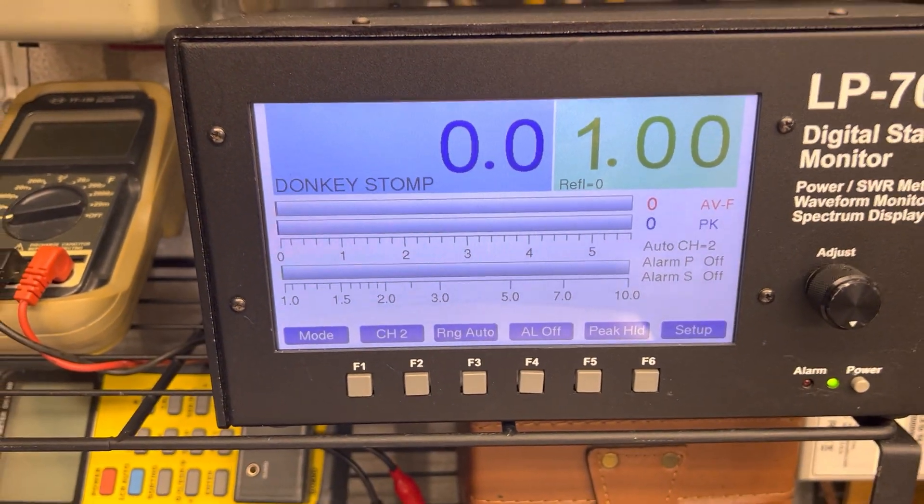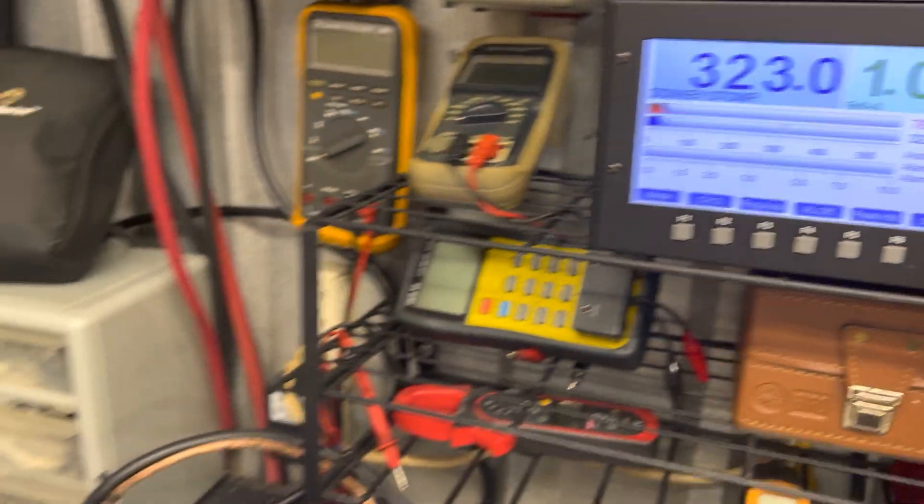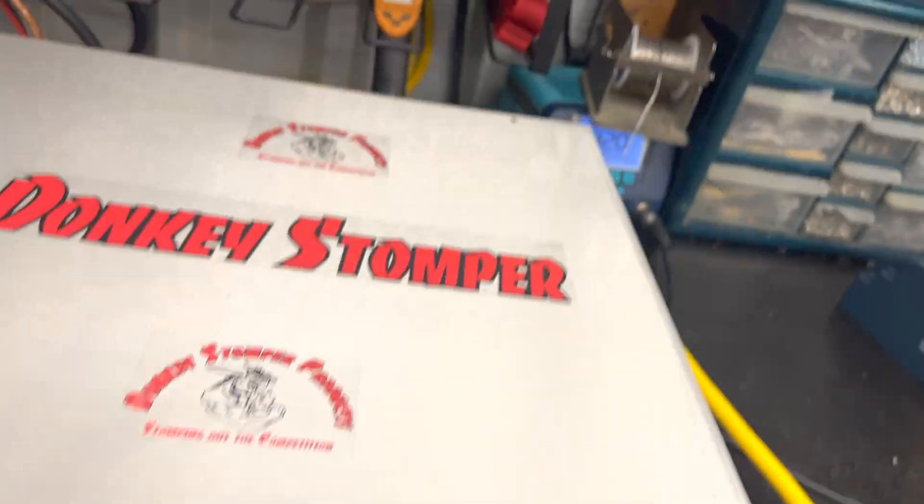That was doing like 500 watts and I just couldn't handle it. So let's switch that off and go straight to our eight-pill section — turn the two-pill off, go straight to the eight-pill section.